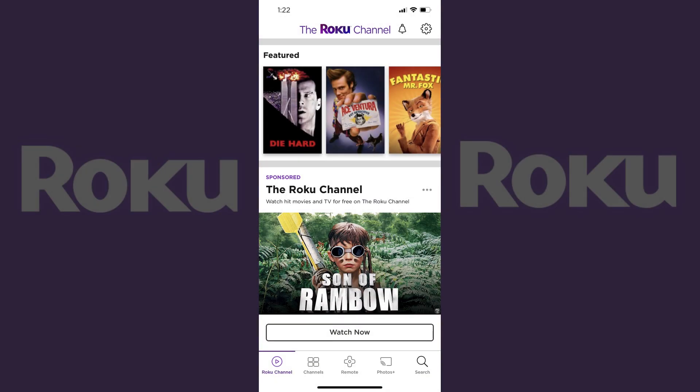Step 1. Launch the Roku app on your iPhone, iPad, or Android device, and then sign into your Roku account if prompted. You'll land on the Roku channel screen.